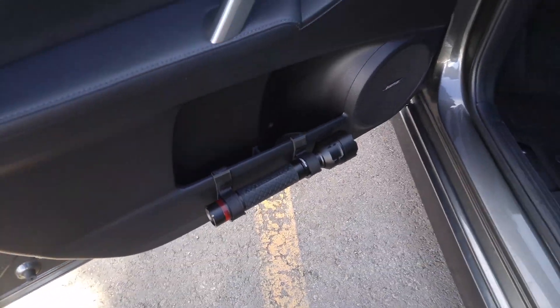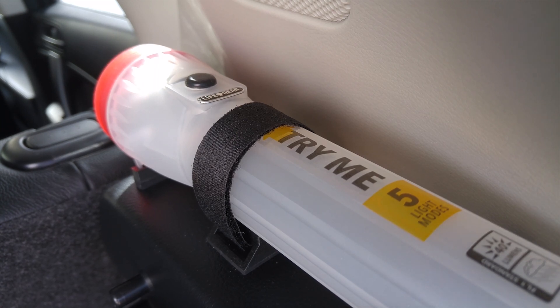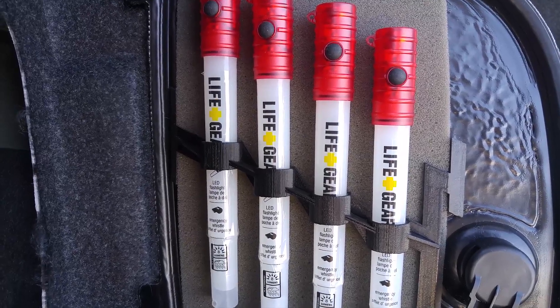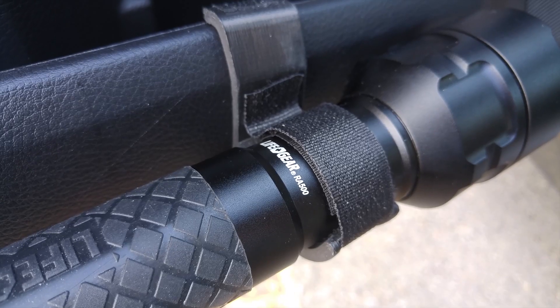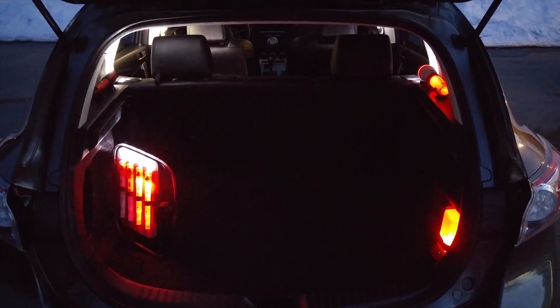Well there you have it — 8 flashlights installed in the car without sacrificing any of the storage space. I hope you find this video useful and inspiring. If you liked this video please leave a thumbs up and feel free to leave your comments or questions below. Thanks for watching.